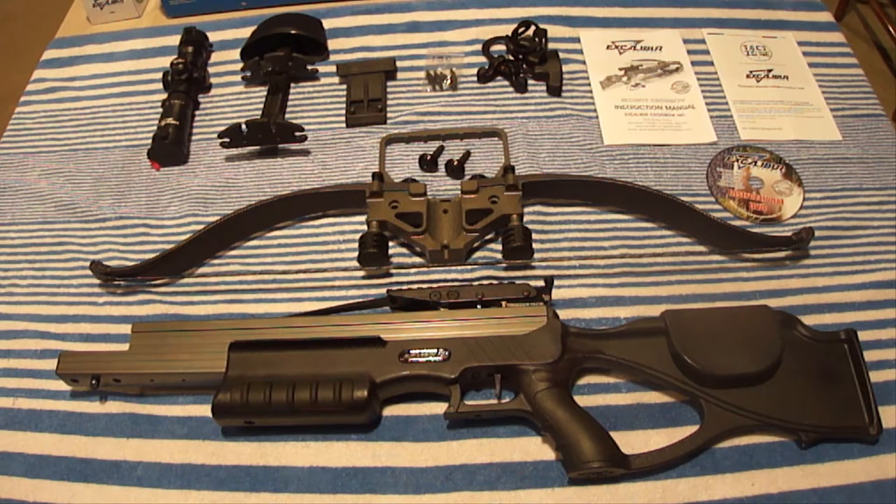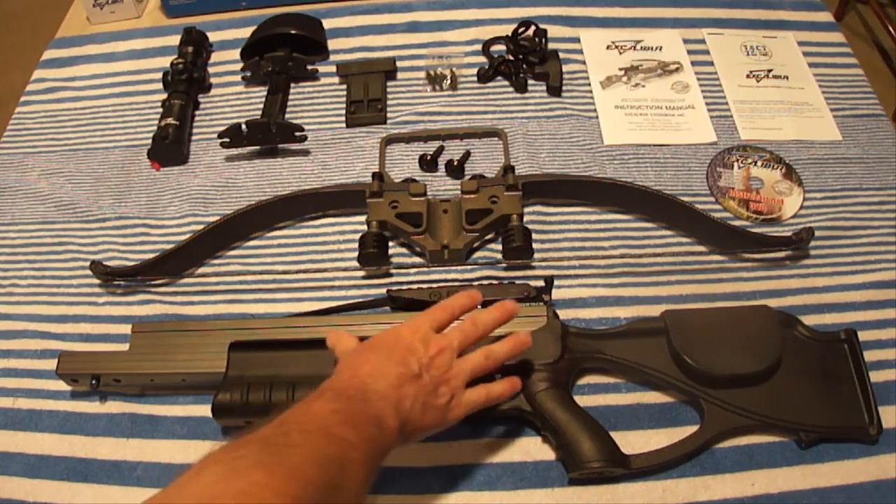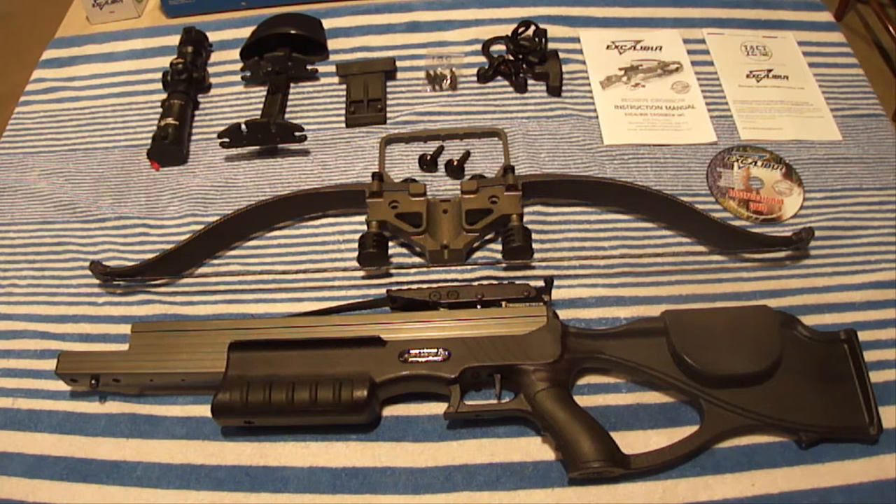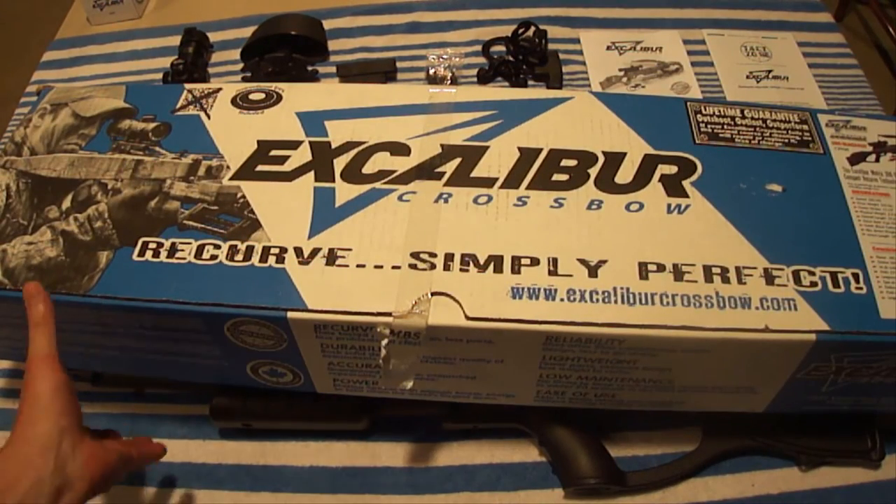I still consider this a compact crossbow. Excalibur says the mass weight is 5.9 pounds, which they said consists of just the stock, mainframe, and limb. So I weighed just those items with a very accurate scale three separate times and got 7 pounds 1.6 ounces each time — I just don't know where they're getting 5.9 pounds from. The total weight of mine with stock, mainframe, limb, string, scope, scope caps, scope rings, quiver, and bracket is 8 pounds.